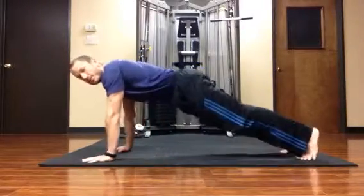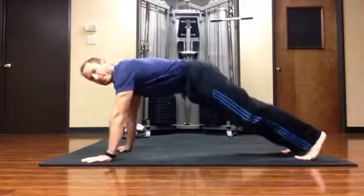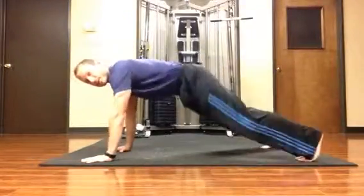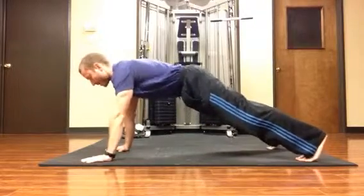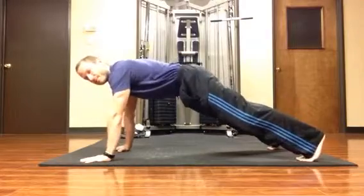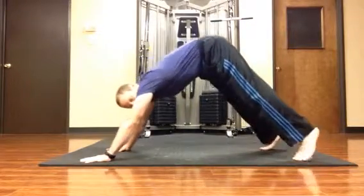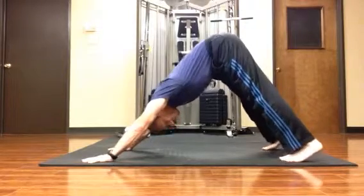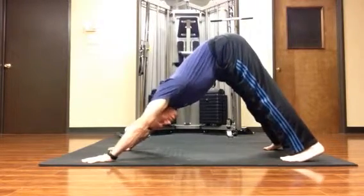I'll have my body in push-up position, and I can spread my feet a little wider than the hips. They can be really close, or I can spread them out a little bit. On the first movement, I'm going to take a big breath in, and on the exhale, I'm pushing my hips up. This looks kind of like a downward-facing dog from yoga, except the feet can be a little wider.